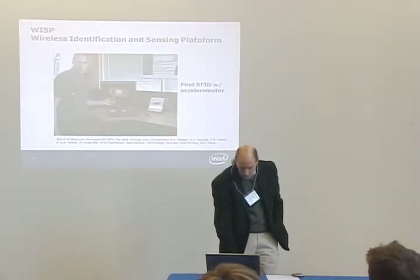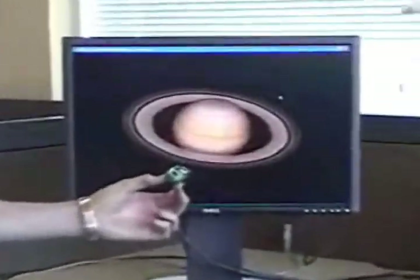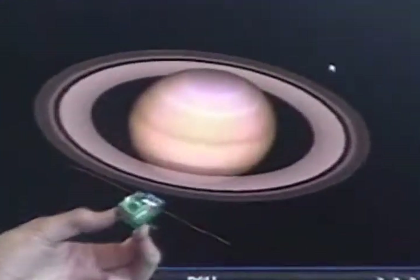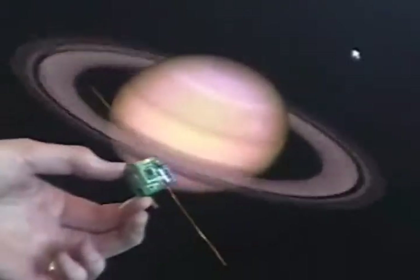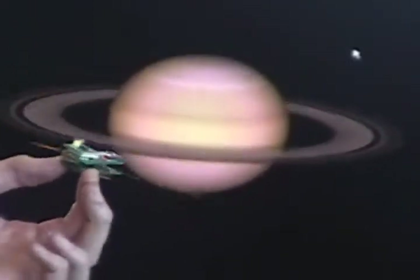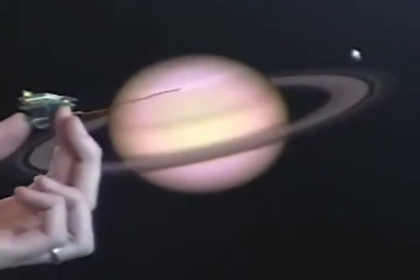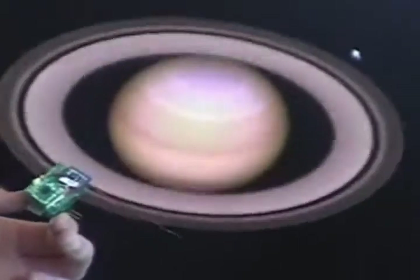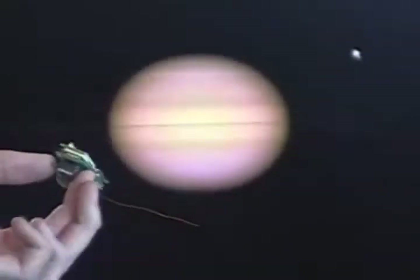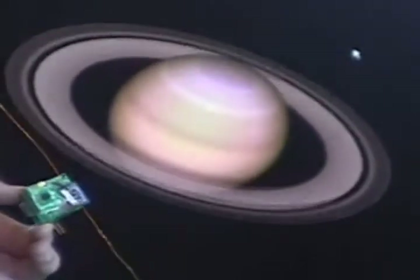Later on, we did the first accelerometer WISP. The picture over there is actually an RFID reader. There's a three-axis accelerometer on this thing, and Lanson is actually going to demonstrate this live later on today. As I tilt it back and forth, the orientation of gravity with respect to the tag changes, so you can tell which way the thing is tilting, and then we're just drawing the planet to tilt along with it as a demonstration. So that's a kind of input device sort of application.